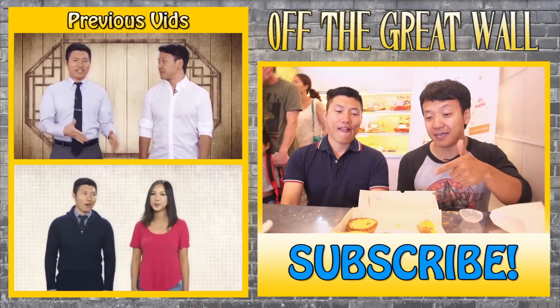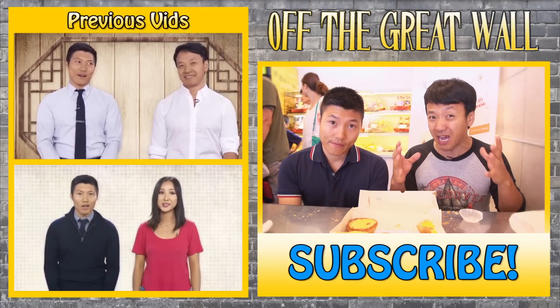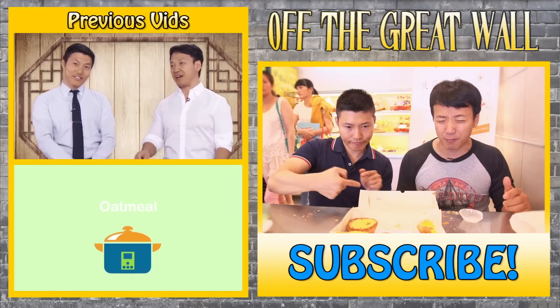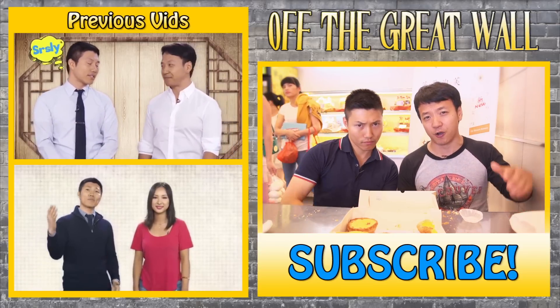Definitely try this place out, guys. Go right away, and get that flavor when it's piping hot before you take it home to your family. Oh my gosh. Thanks so much for watching OTGW Adventures. See you later!